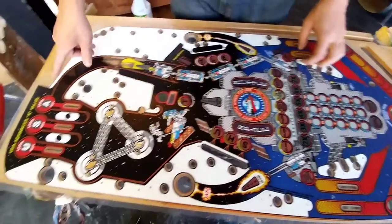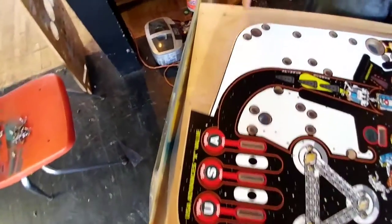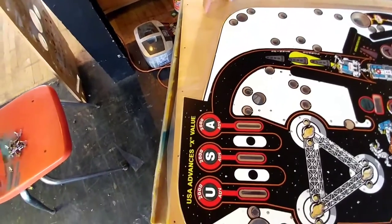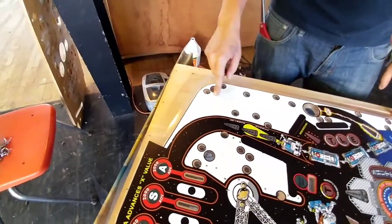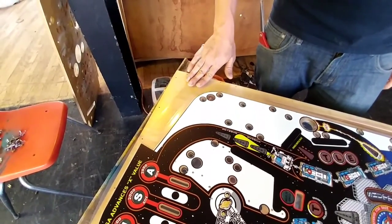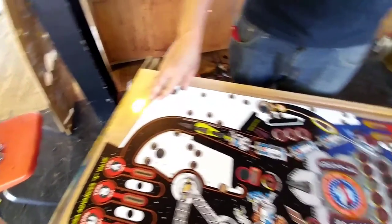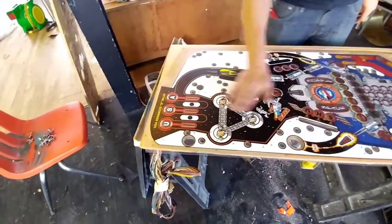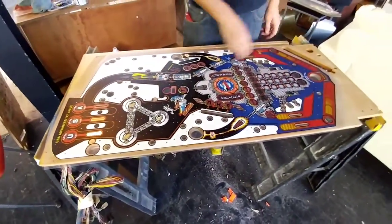Once you have it set, you want to take a piece of tape — or actually I use the overlay material itself. I cut off a strip and I don't want to put it on the printed area, but just on the other clear section. I've taped it down that way I can move this and it'll land right back into position and I know that I'm lined up.